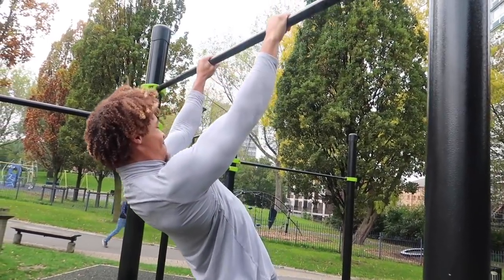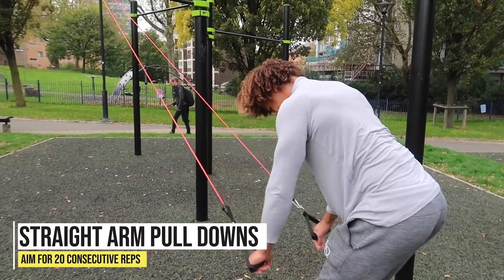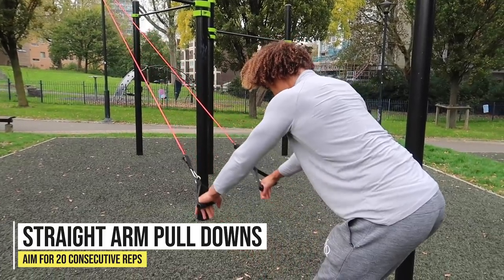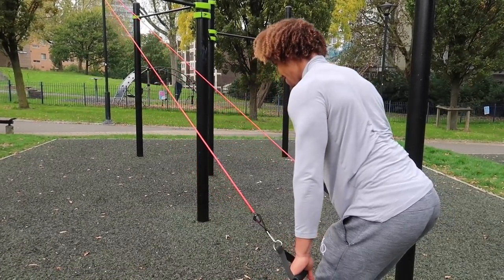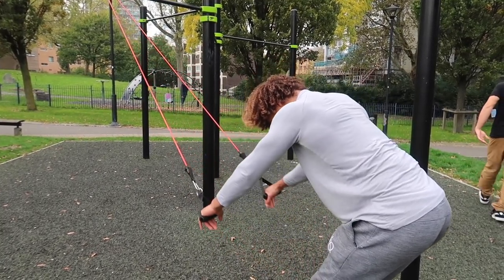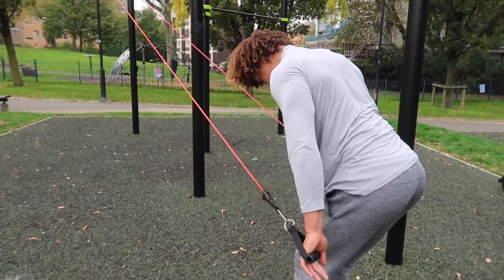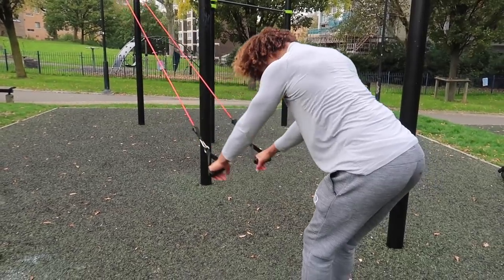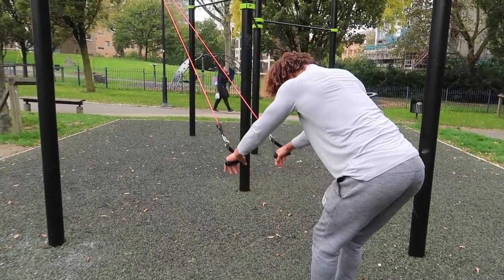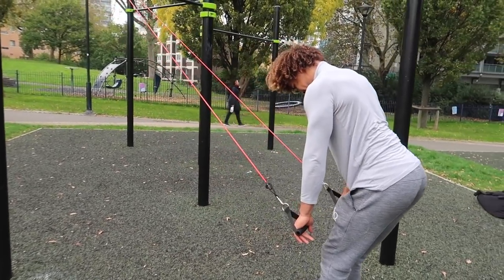Quite a few people struggle to retract and depress their scapula, so another great way to train scapular strength is straight arm pull-downs. You can use a resistance band with handles — I'll leave the link in the description below. They're an amazing tool to activate your lats, rhomboids, and traps — all the muscles needed to retract and depress the scapula.